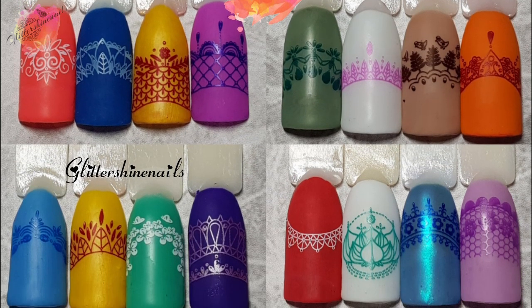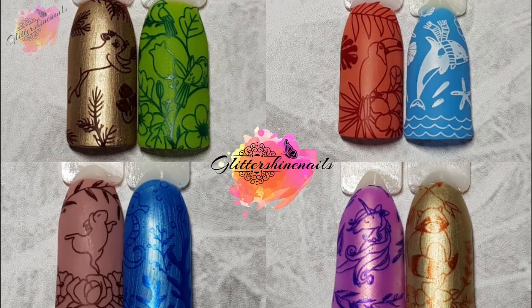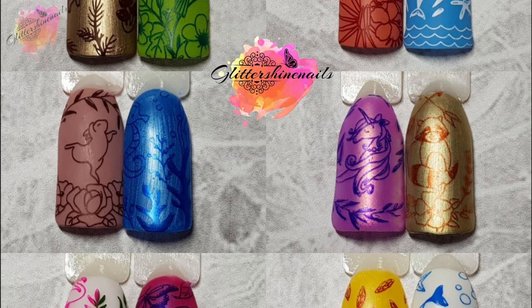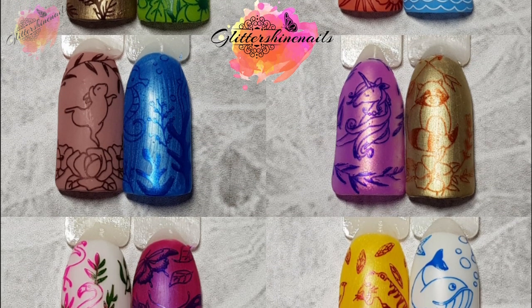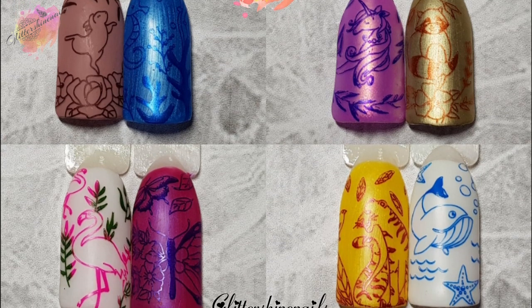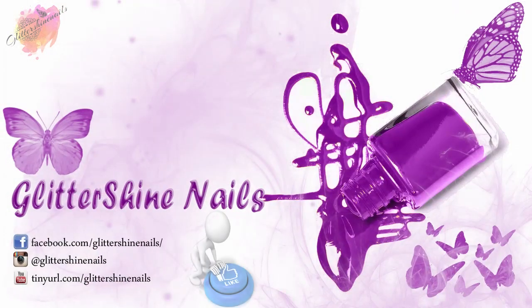Thank you for viewing my swatch review on these two Nature World Nicole Diary stamping plates. I hope that you've enjoyed it. If you did then please give me a thumbs up — I would really appreciate it. Comment below; I love to hear from you. Hit that subscribe button and share. Also don't forget to come over and follow me on Instagram at Glitter Shine Nails. So until next time, happy stamping and bye!